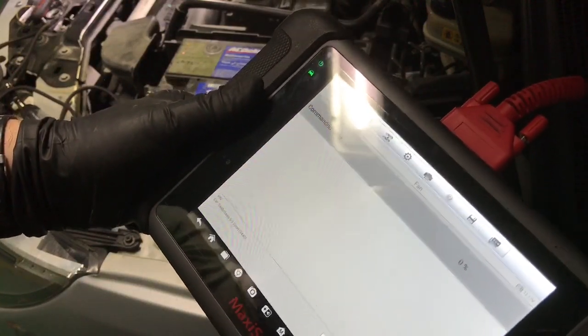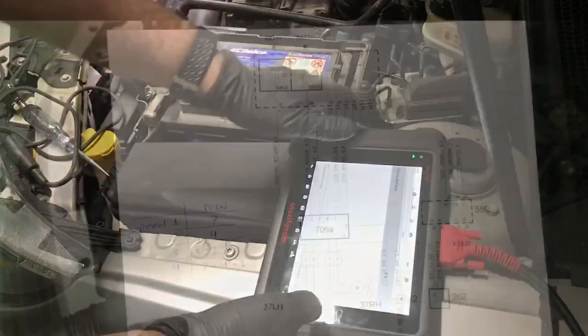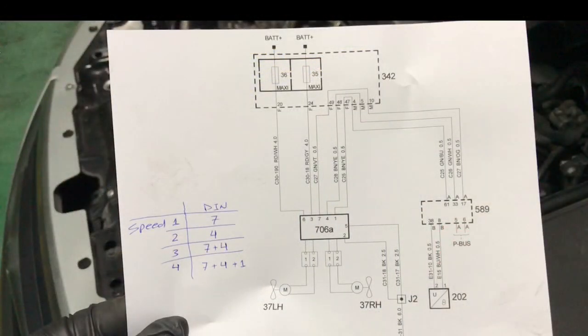In the meantime, I'll leave you with the wiring diagram. Thank you boys and girls for watching, and remember — if you are not a subscriber, consider subscribing. See you in Part 2.